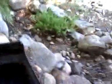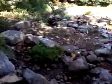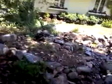Other than that, the rocks are foamed in place, top and lower waterfall boxes, and we're going to put the bio balls back in the waterfall boxes and turn it on. So that's it for now.